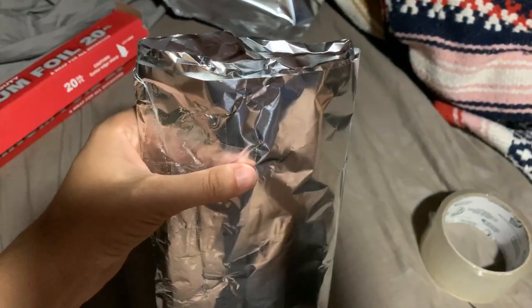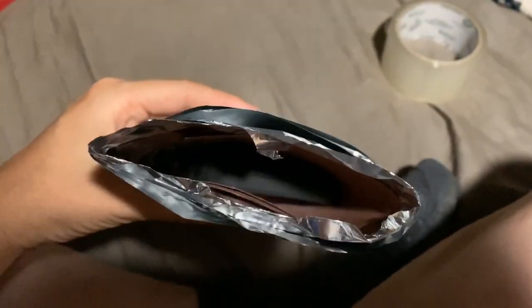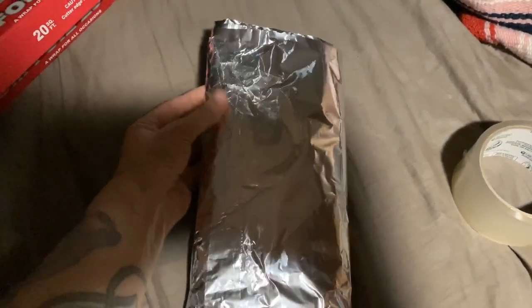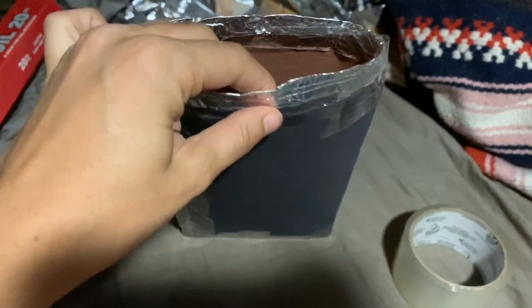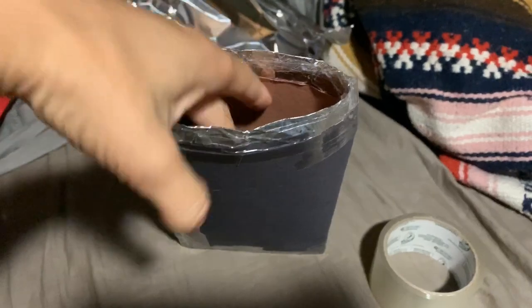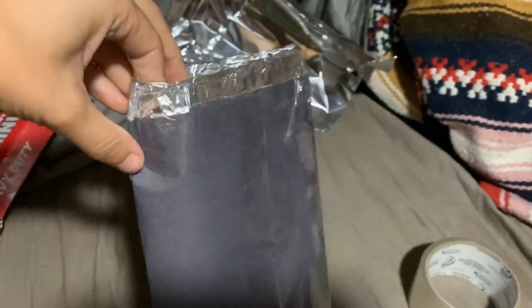I'm going to make sure the phone still fits. Looks good. Now it's time to wrap the paper around the aluminum foil and then tape that up. Once you have your outer layer all set up, you want to seal the layers up top together. Take some tape and just seal the top layers all together and make sure they're sealed up really good.